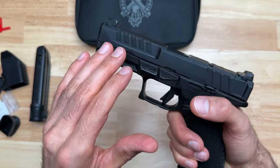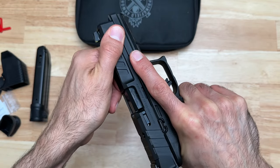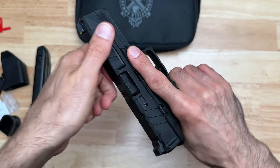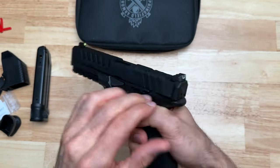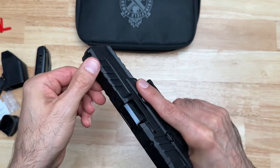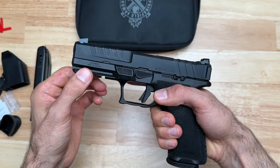Moving on to the serrations — this is one thing I really like about this pistol so far, just the feeling of them. I usually actuate the slide from the front, and you can see my finger kind of just falls into place right where this little swoop is, giving a nice ledge. Moving to the rear, they have these ears on the end if you want to slingshot it. The serrations are deep enough where you get plenty of grip no matter where you're gripping the slide from.